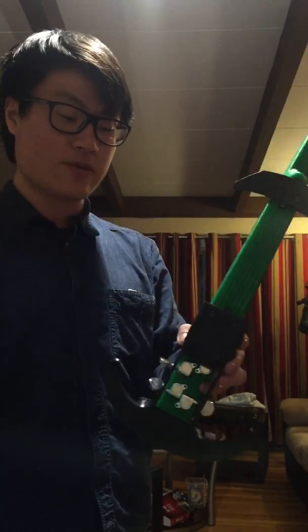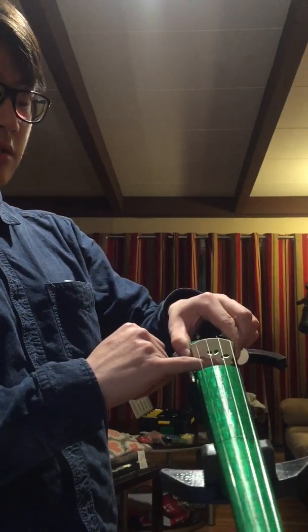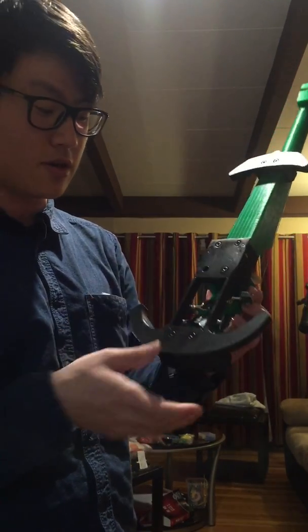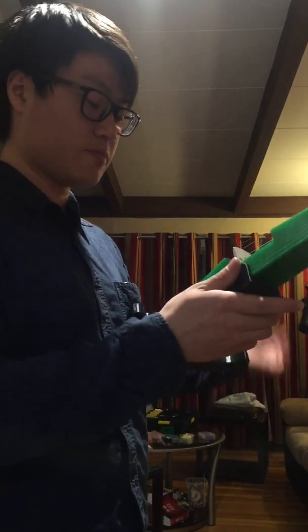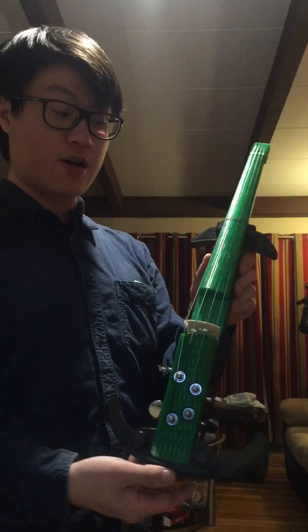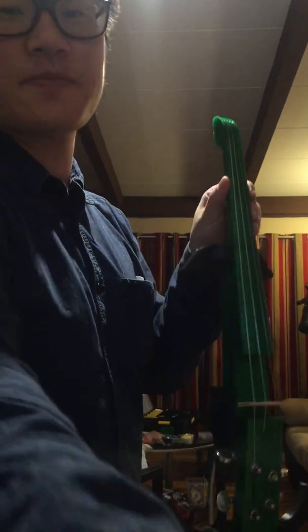It doesn't have a resonance chamber. What I'm gonna do is add a piezo electric pickup on the bridge and have my electronics sitting here, and I'm gonna amplify it with an amplifier and see how it goes. But for now, this is what I have. Thanks for watching.